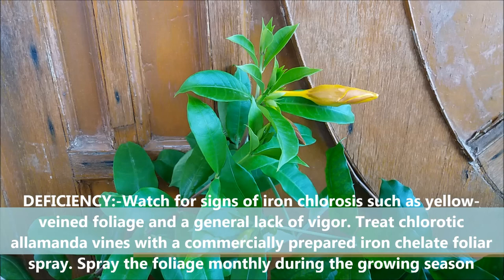Watch for signs of iron chlorosis such as yellow vine foliage and a general lack of vigor. Treat chlorotic Alamanda plants with iron chelate foliar spray. Spray the foliage monthly during the growing season.